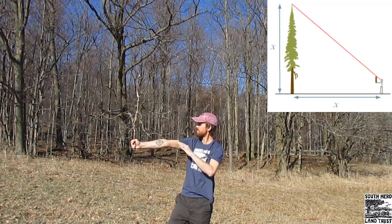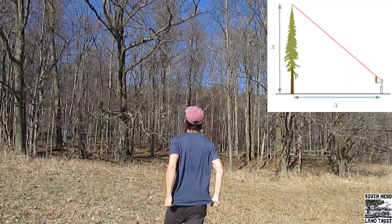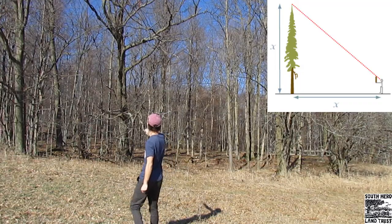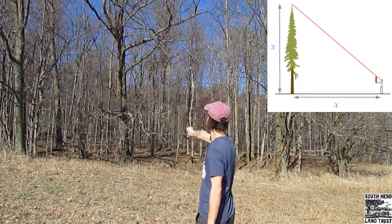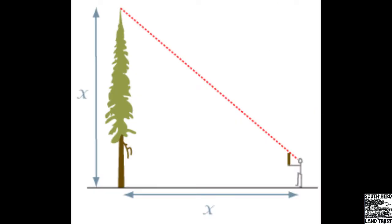Now look toward your tree. Move forward or backwards until the tip of the tree aligns with the tip of the stick in your outstretched hand from your perspective. Now you've created a larger right triangle between yourself, the tree's base, and the top of the tree.